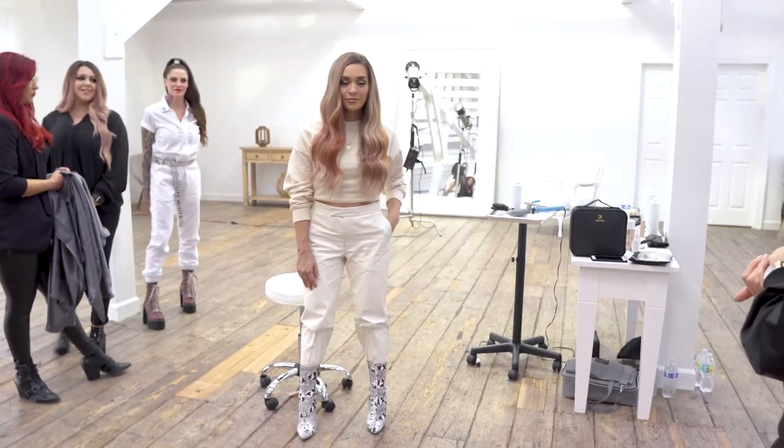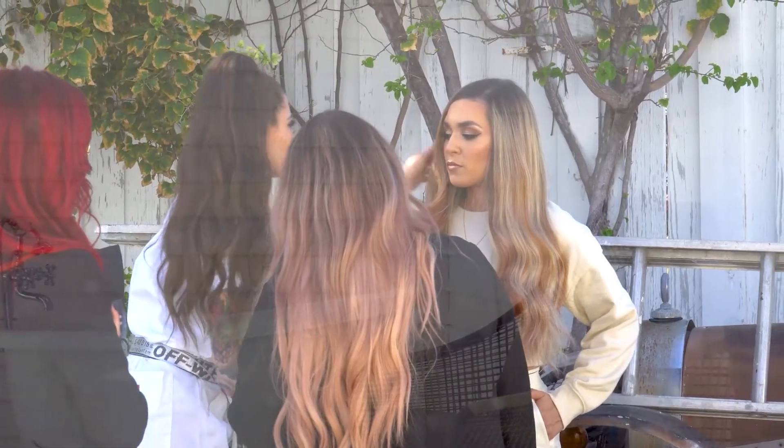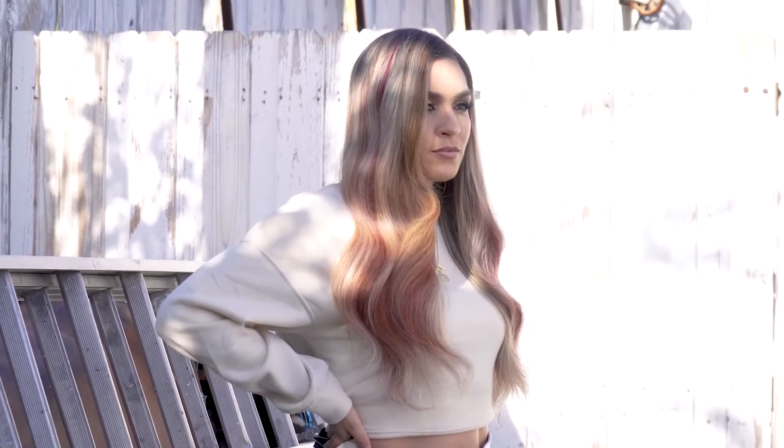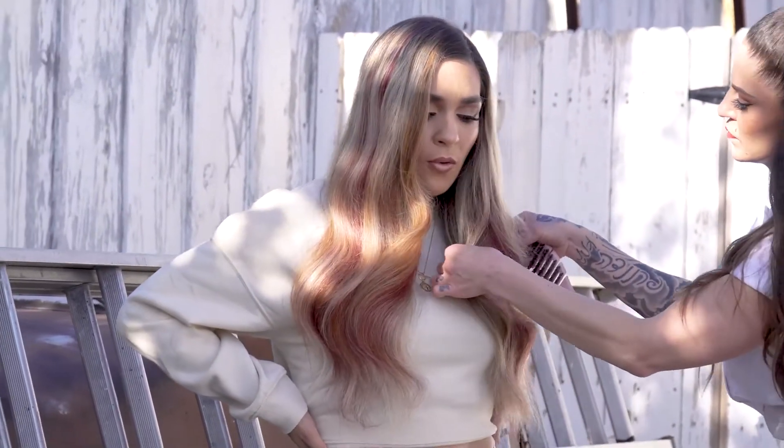We added those pops just to her shoes and her jacket to have some statement pieces, as we like to call it. At the end of the day, we wanted the hair to be the main focus and the clothing to complement that. Simplicity speaks volume.